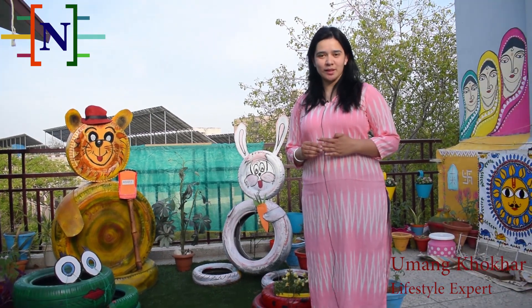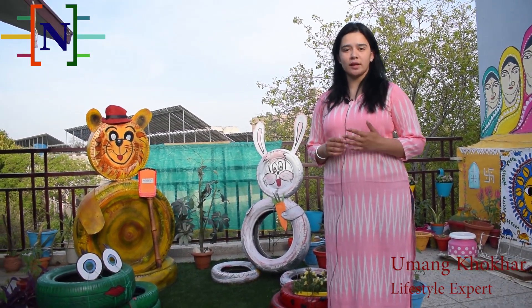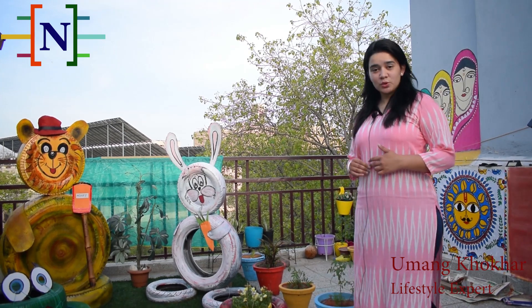Hello everyone, I am Umang Khokhar and today I am going to show you how you can reuse old tires to make animal figures at your home. This will beautify your gardens and your terrace. Now I'll show you what figures I have made using the tires.